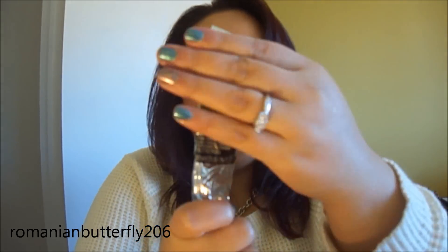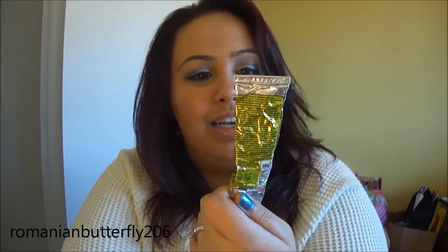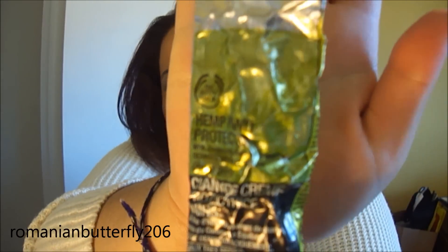Every girl carries around some hand cream. Mine's a little messed up here, but this is a Hemp Hand Protector by The Body Shop. This stuff is amazing — super, super moisturizing. I highly recommend it, because it really does protect your hands and keeps them so smooth and soft. Definitely, definitely go check this out. That's what I carry around for hand cream.